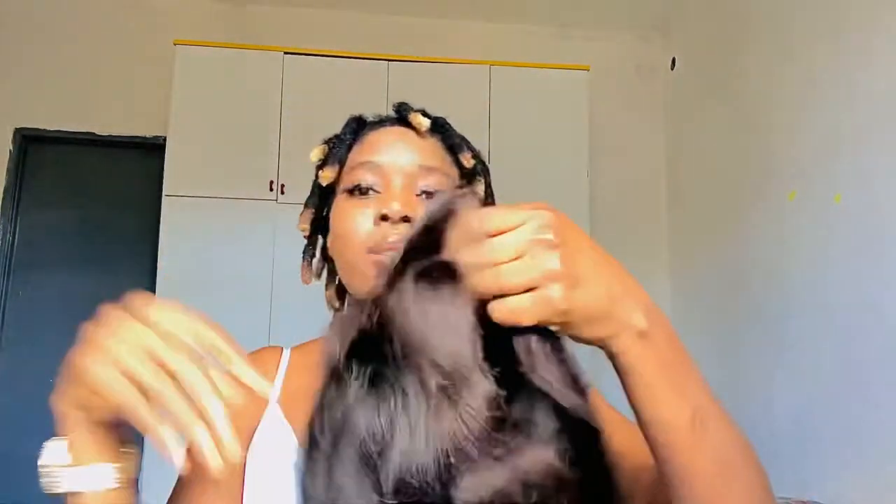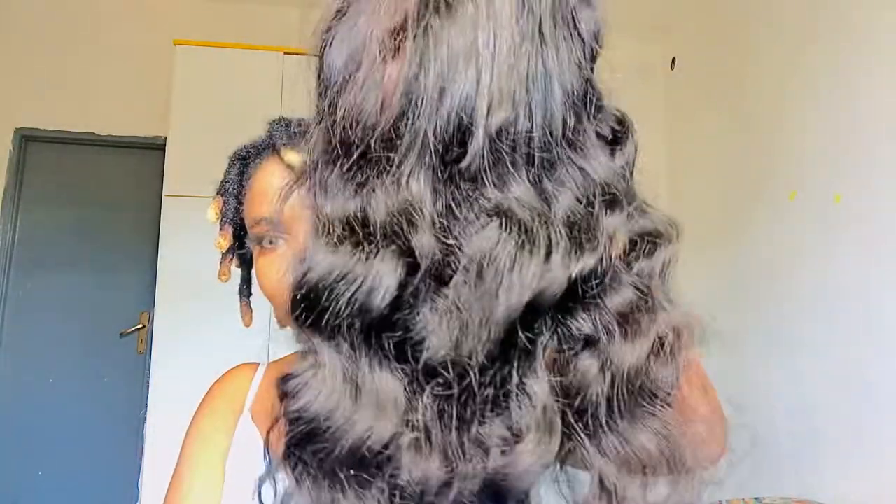I already opened it before but I haven't done anything to it, so this is how it came. This is a 20-inch human hair, as you can see. And this is the frontal — it is not a full lace frontal, guys.